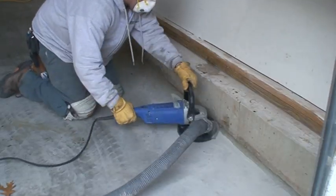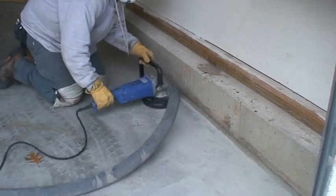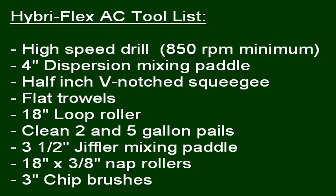Grind the edges of the floor in hard-to-reach areas with the dustless hand grinder. For this application, you will need a high-speed drill with an 850 RPM minimum, a 4-inch dispersion mixing paddle, a 1.5-inch V-notch squeegee, flat trowels, an 18-inch loop roller, clean 2 and 5 gallon pails, a 3.5-inch Giffler mixing paddle, and 18-inch 3/8-inch nap rollers, and 3-inch chip brushes.